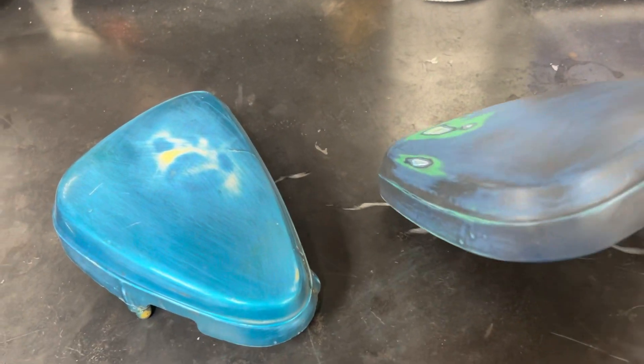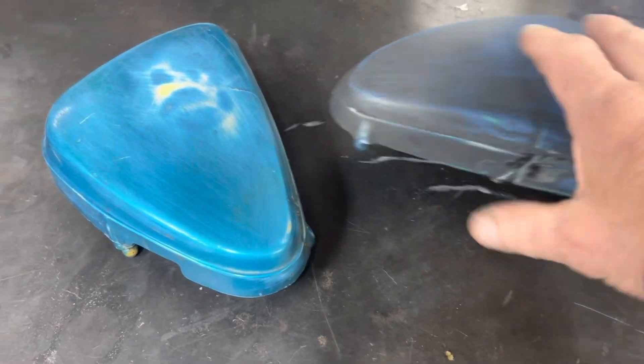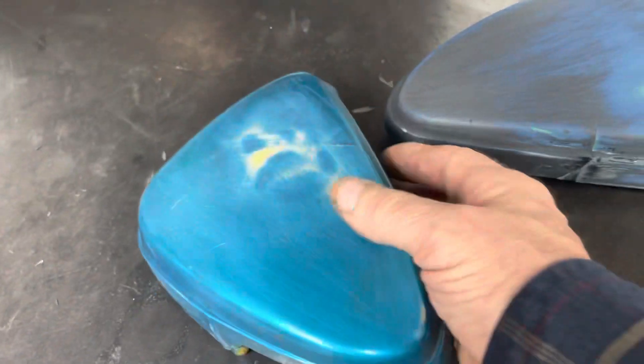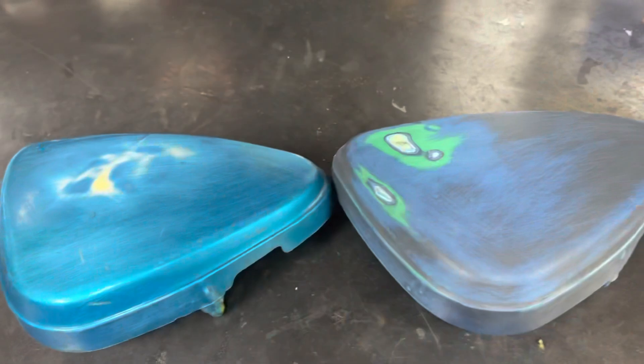We're on to the next day. I think this is going to work - I think it's going to hold up enough for us to do what we want to do. Pretty pleased with that. I've got a little bit more prep work I need to do before I paint them, but I'm pretty happy with that.